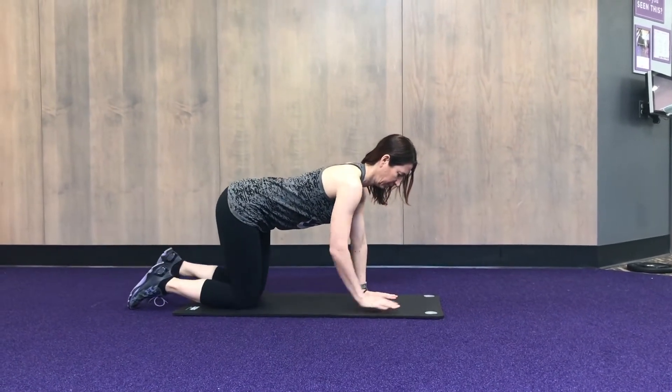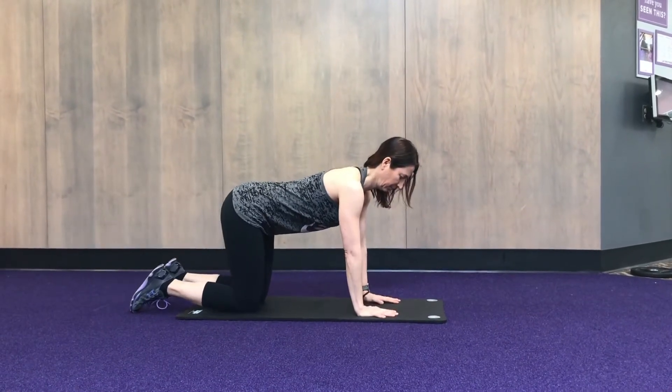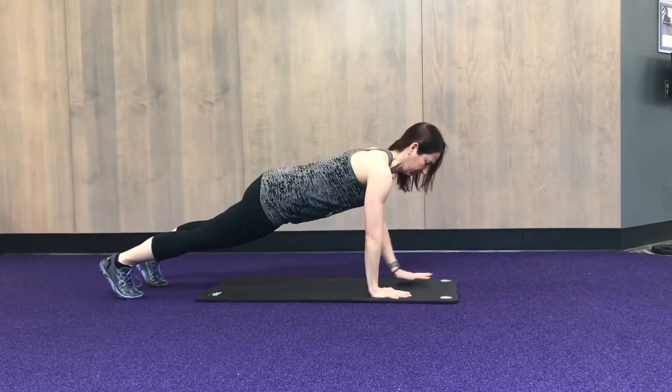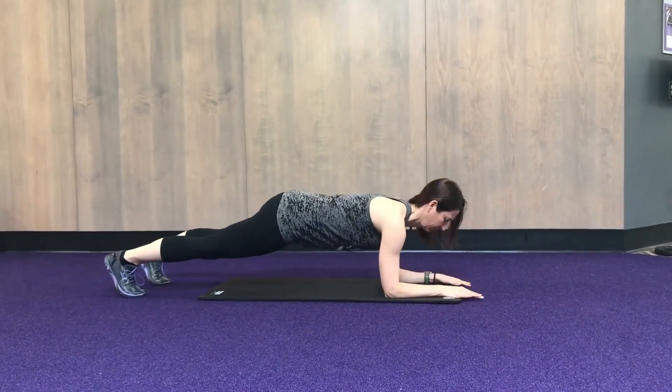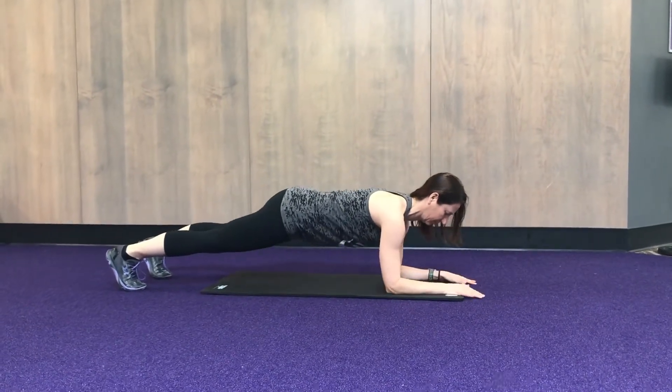The following set of core exercises are some great variations you can work on without having to worry about a lot of flexion and extension of your spine. For each of the exercises, note that you want to start by breathing in through your nose and exhaling through your mouth, creating a bracing feeling in your core.